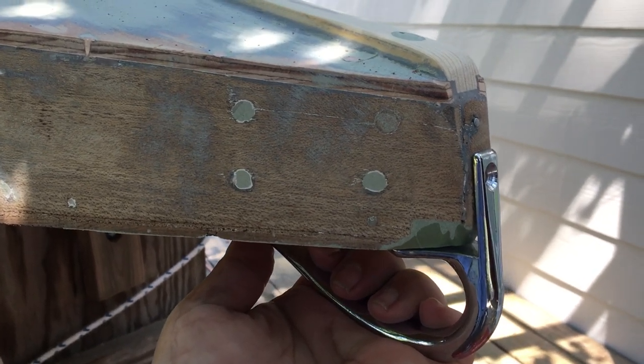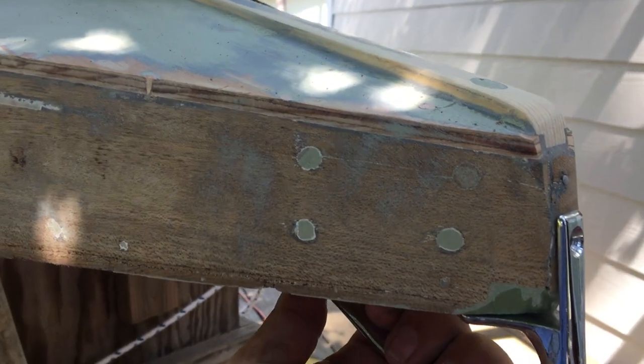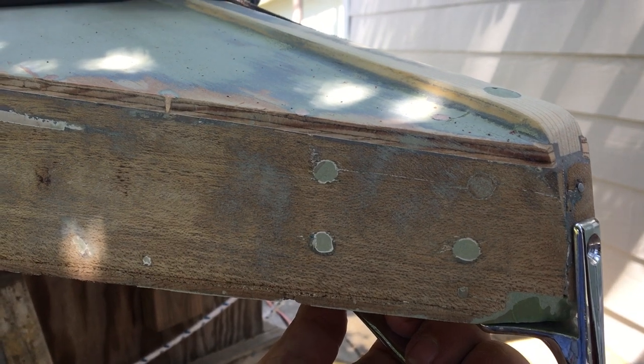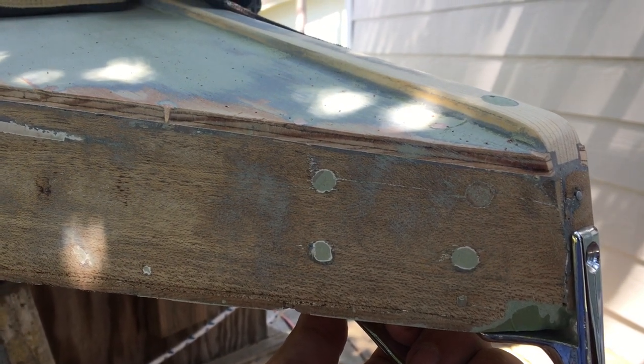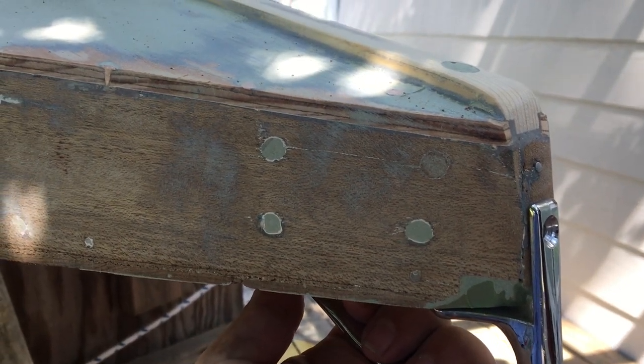We're here with our 1963 Alcourt Sunfish. Chip worked on sanding down the fairing today, took a 40-grit on a DeWalt random orbital sander. It's been about a two-and-a-half-hour evolution to get the bottom of the hull and the sides.